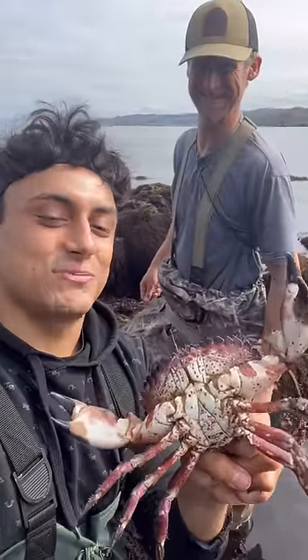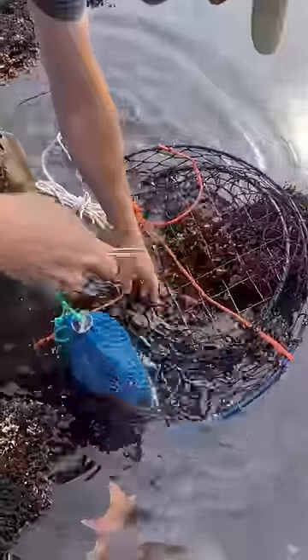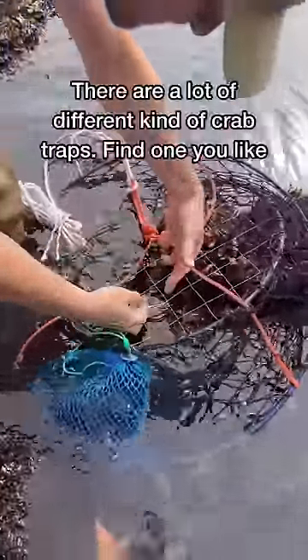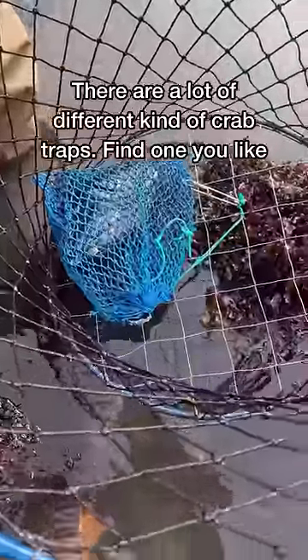I'm in San Francisco catching and cooking different species, and tonight on the menu are raw crab. This is a lingcod that Kevin speared the other day. He's going to go ahead and put that in the bait bag and put that bait bag in his trap. This trap is called a hoop net. He's clipping his bait bag to the hoop net so that the crabs can't take the bait and run away with it.